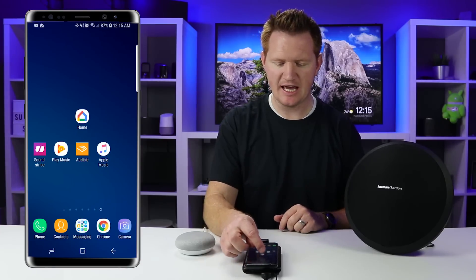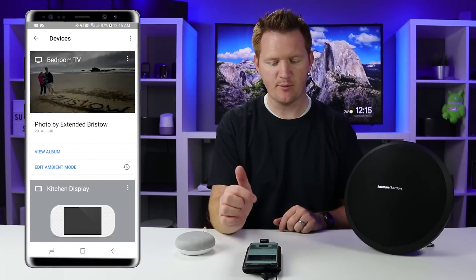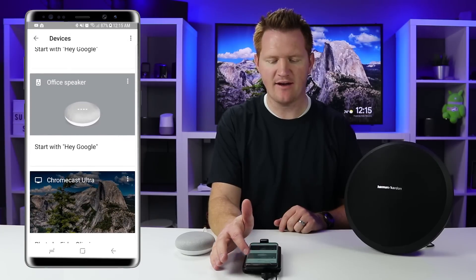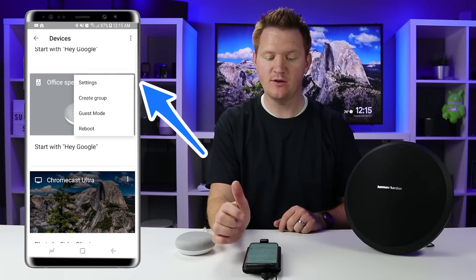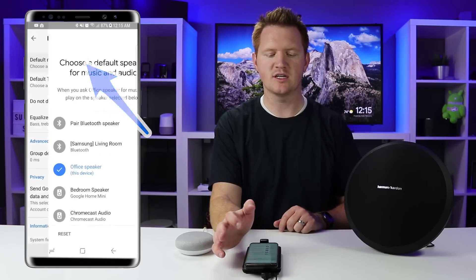To get started, all we need to do is head into the Google Home application and select the Devices tab at the top right. Then we scroll down and find our Google device. Here we have the office speaker — select Menu and then go into Settings.